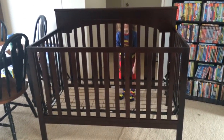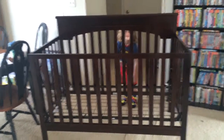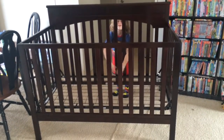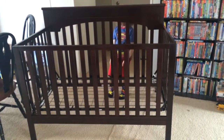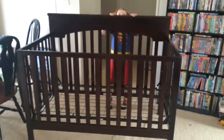This is the finished product. This is the Delta Layla 4-in-1 crib, and as you can see, this is how it's going to look. I think it probably took me about 30 minutes to put it together, just going by the instructions. Here's a closer look. All in all, this seems to be a really sturdy crib, and we're excited to try it out very soon. We still have to get a mattress for it, but other than that, it's ready to go.